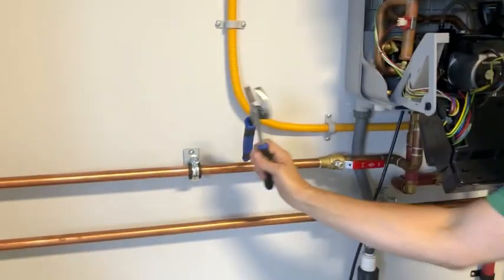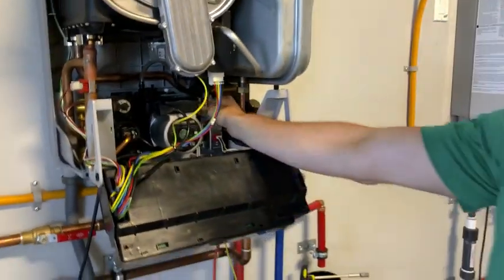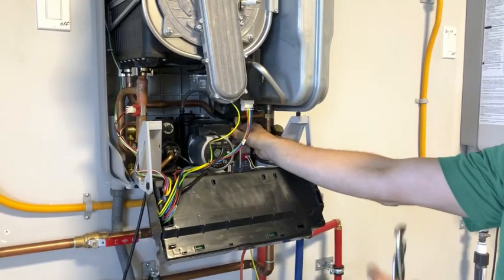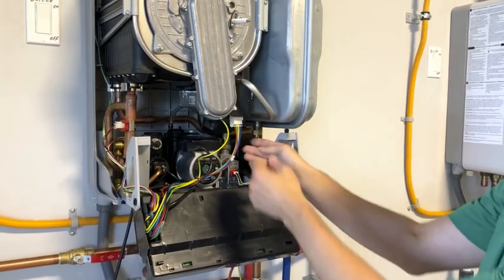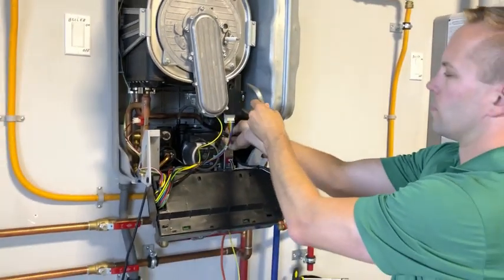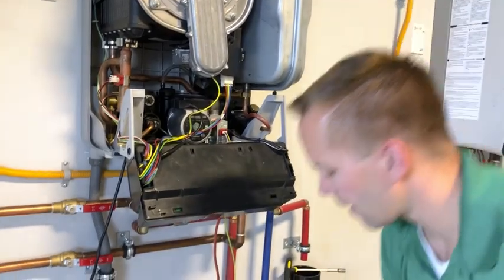Then, using a set of pliers, undo the gas pipe connection right here. Loosen it, then use your hands to take off the gas pipe. Keep in mind there is a rubber gasket underneath, so I always put my middle finger underneath when I pull out the silver pipe. There we go — the gasket comes off. Set the gas pipe to the side.